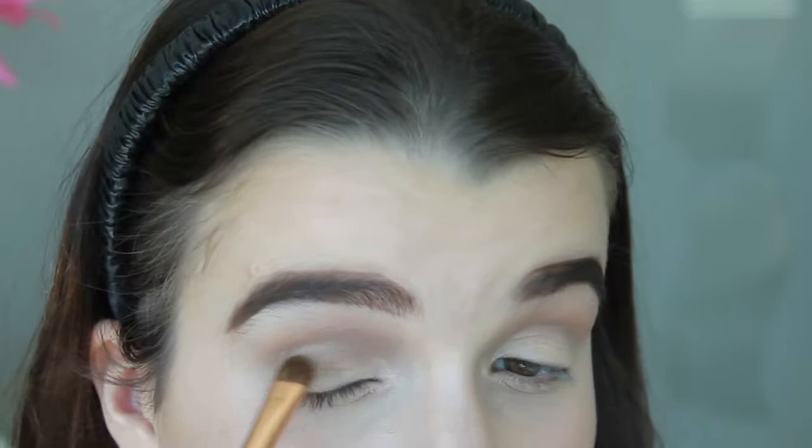Now with that same Espresso shade from MAC, I'm going to use my Sigma E55 eye shading brush and apply this all over the lid. We don't want this shade to go into the inner corner, so I'm just going to stop it about here. Now I'm going to add some Fix Plus to my brush and use the same shade again.